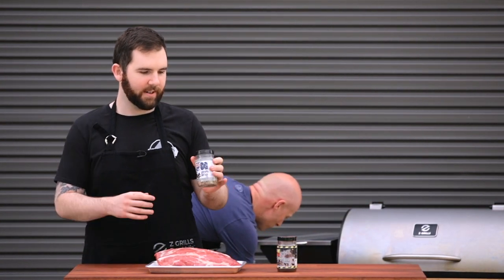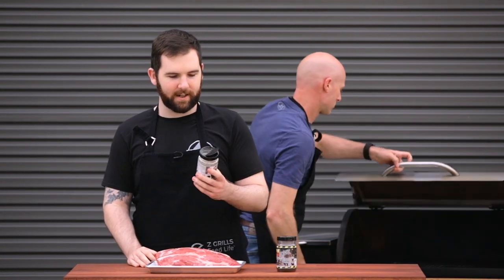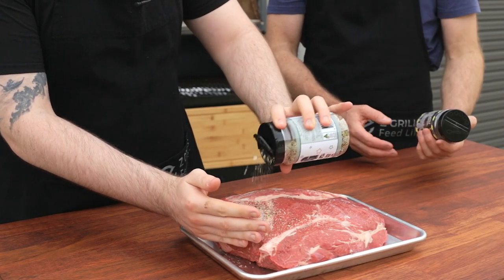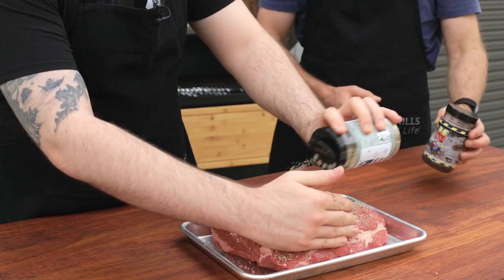This right here I like to call the SPOG — S-P-O-G. A nice little mix of just your basic salt, pepper, garlic, and onion, whereas the midnight rub at the end will give you a good little bit of bark. I'll just coat this — not thoroughly, but enough so that you're covered.